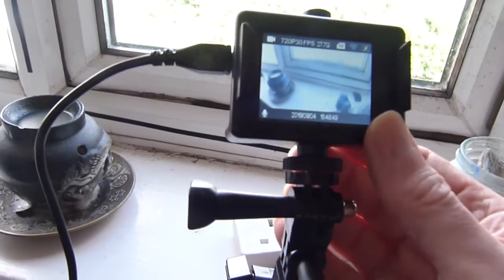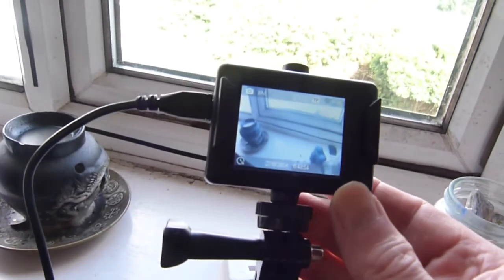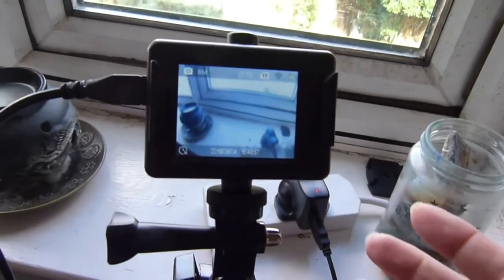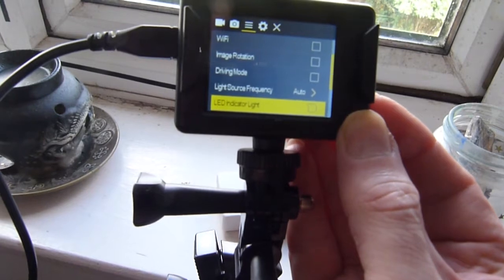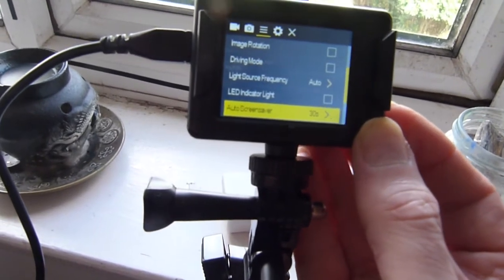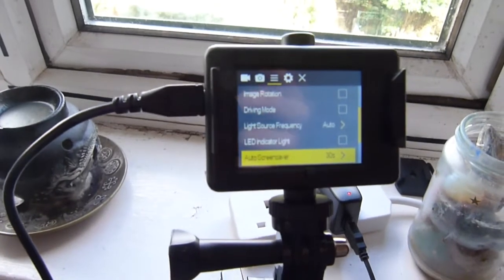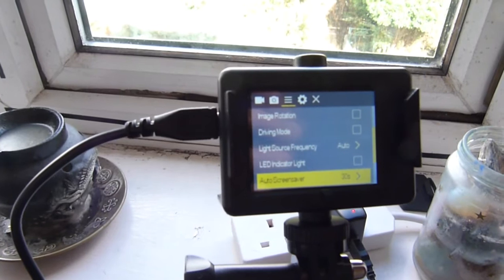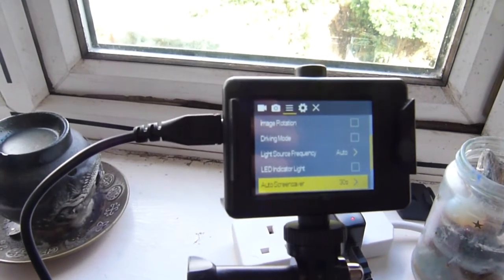Exit and go to the second one along, which is your still images. Another thing worth doing is setting your auto screensaver, especially if you're using batteries — otherwise the screen will be on all the time and use a lot of battery. So I usually set it for 30 seconds.